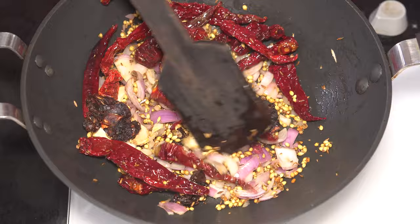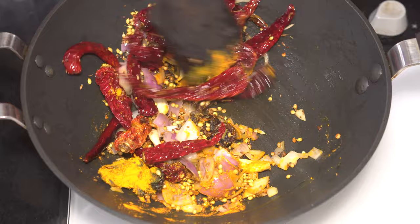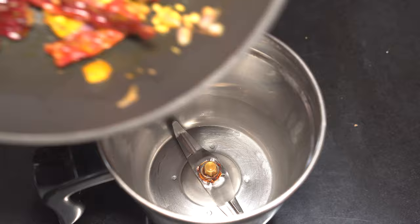You can also add in the turmeric powder. When the fragrance of these aromatic spices engulfs your kitchen, turn off the flame and allow the spices to cool down a bit. When the spices have cooled down, transfer them into a blender jar.